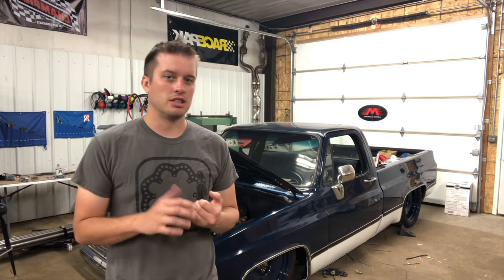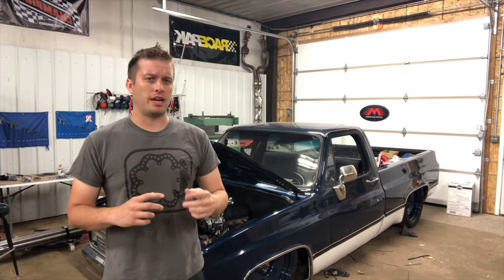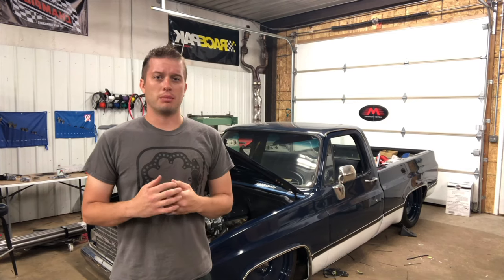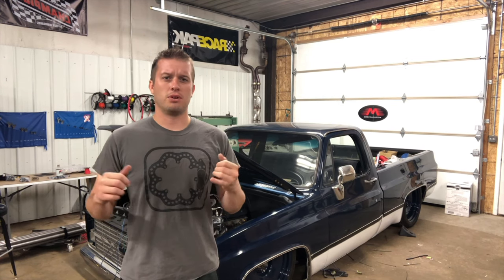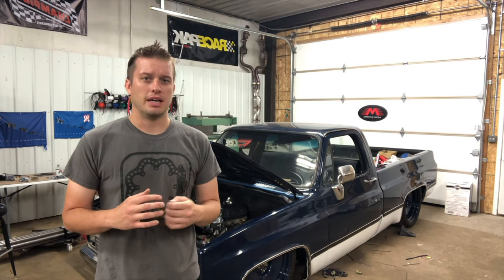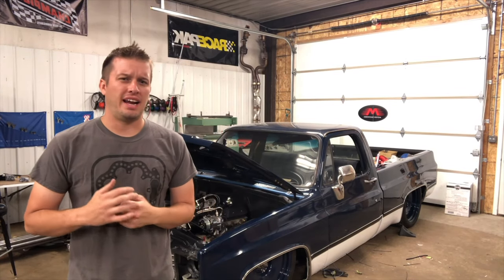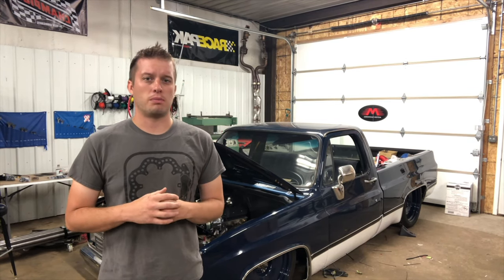We use fans from Flexlite, Spal, and Derale makes a really nice setup — we'll get into that more in a second. It's hot as hell today, so this is the perfect time to talk about this. One of the first things I see people do when they haven't built a car before is just get two fans and zip-tie them right to the radiator. That works sometimes, but most of the time it's not very effective — you could be much more effective with proper shrouding.